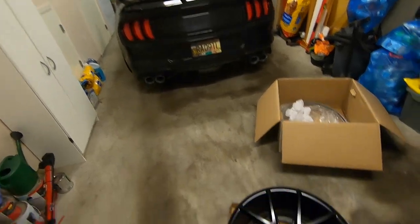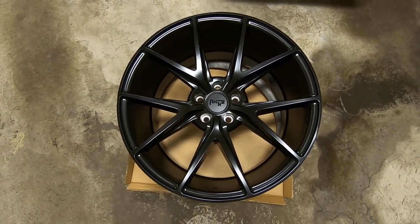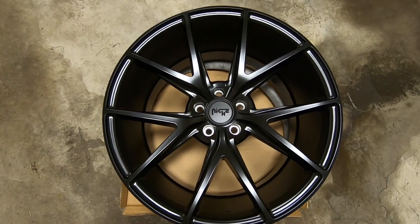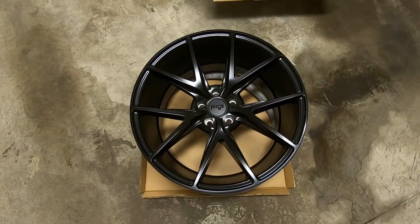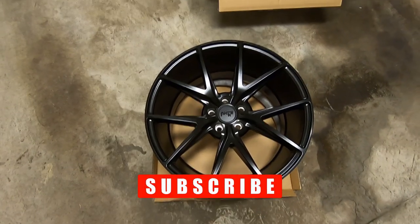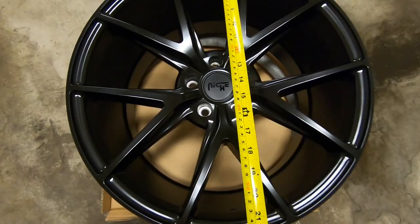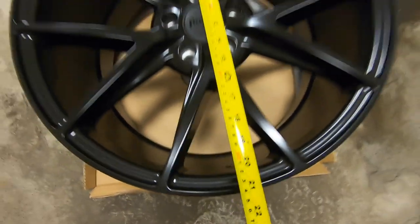To get the proper offset and make sure everything fits on your car can be a little confusing. Keep in mind I'm not a professional - there are websites where you can put in your rim sizing and vehicle and they'll give you numbers to see if they fit. First thing to keep in mind: the size of your rim is not the measurement from top to bottom. These are 20x10s, but if you put a tape measure on, you'll see it reads 21 and a half inches.